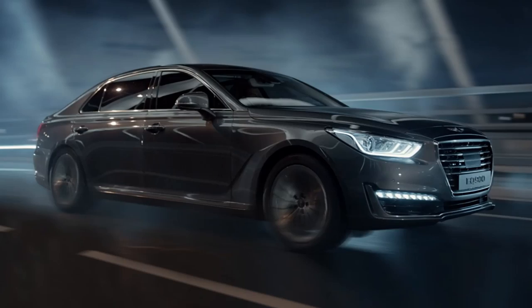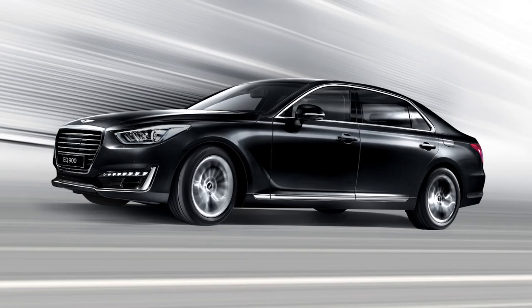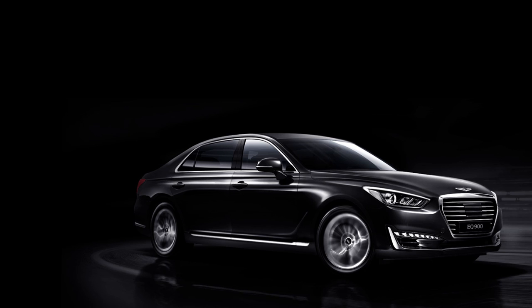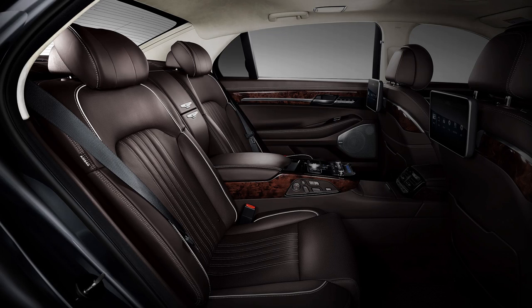Hyundai has officially unveiled the Genesis G90, which is the Equus replacement and the new first car launched under the new Genesis brand that Hyundai is establishing. We have some pictures of it and it looks really nice — a very classy-looking car. It's going to basically offer S-Class size for E-Class money, which is great to see. We don't have any prices yet, but I'm sure it'll be a very impressive car, especially for the money.